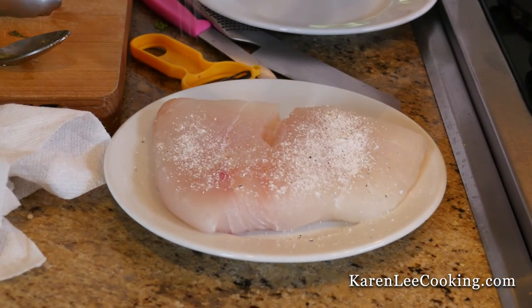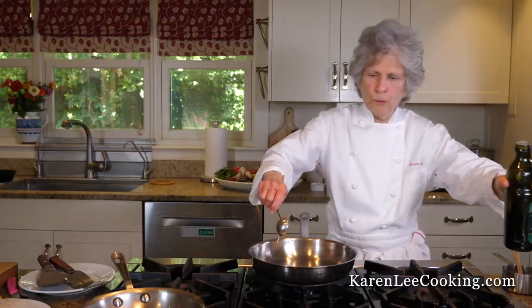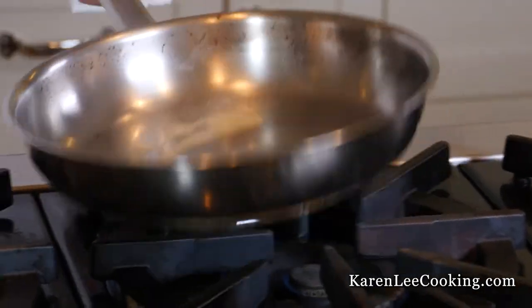A little flour, salt, and pepper. Now I'm turning the heat down to medium. A tablespoon of oil and about a half a tablespoon of butter. Swirl it around — we're on medium.